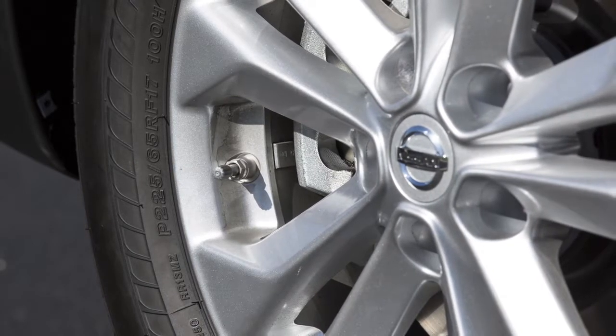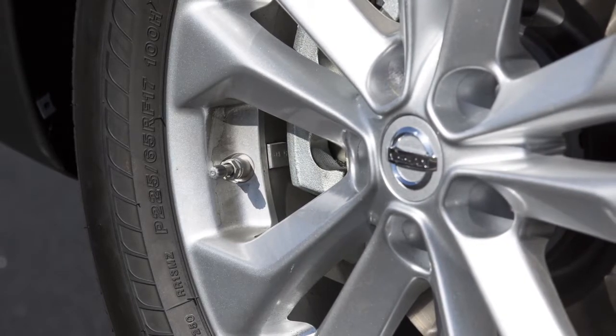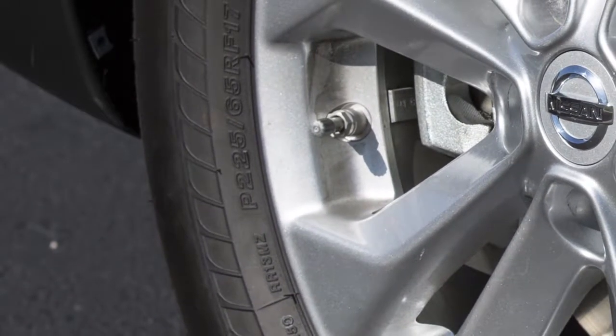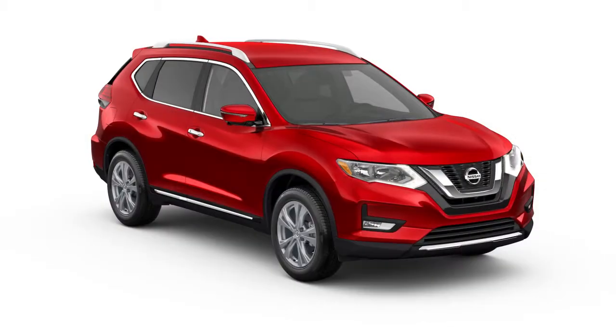If the tire is over-inflated by more than approximately 4 pounds per square inch, the horn beeps again and the hazard indicators flash three times. To correct this, push the core of the valve stem on the tire briefly to release the pressure. When the pressure reaches the correct level, the horn beeps once.